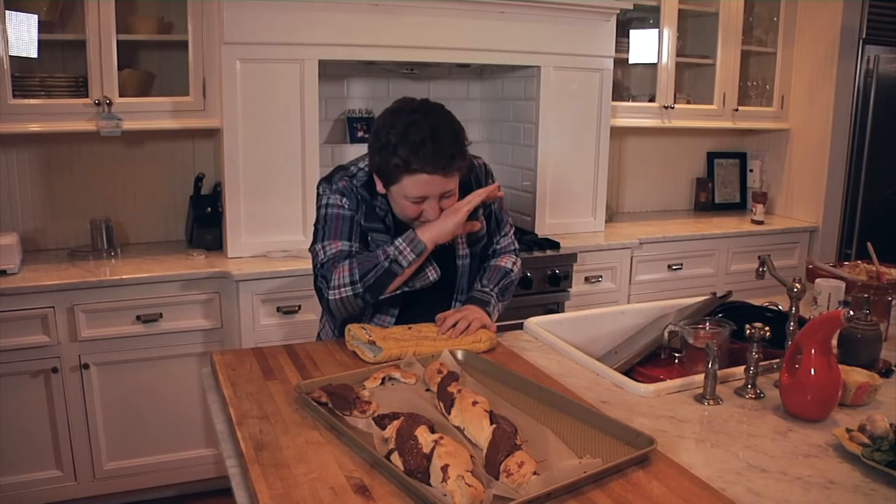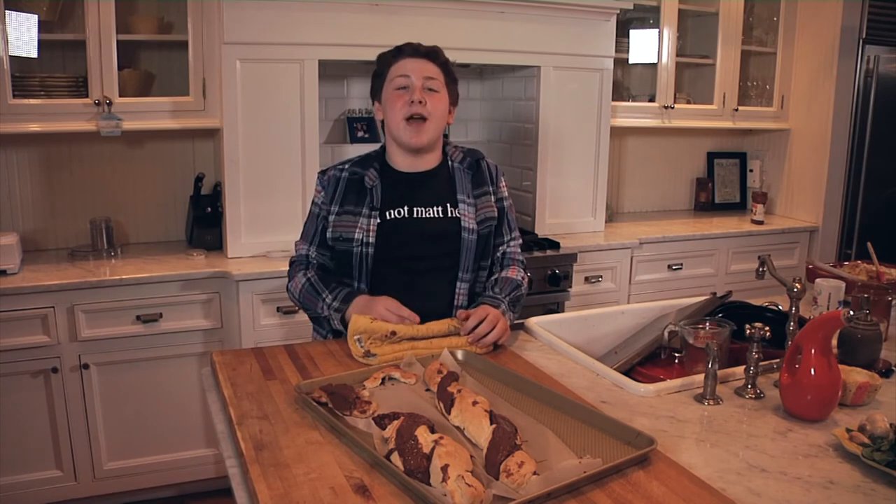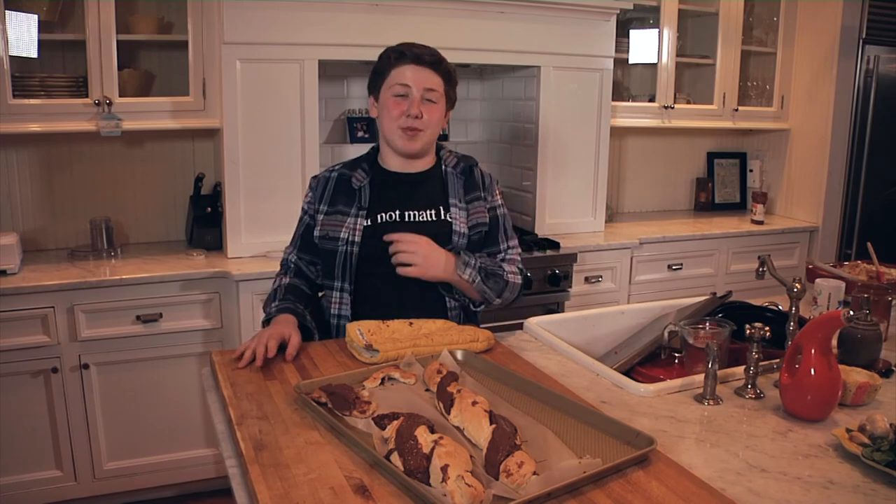I'm still eating. Well, thank you so much for watching A Kid in the Kitchen. Make sure that you like, comment, and subscribe. I am Gibson Borelli and I will see you next week. Bye!